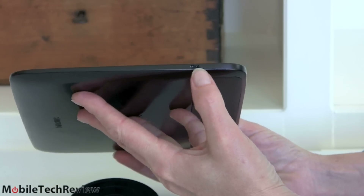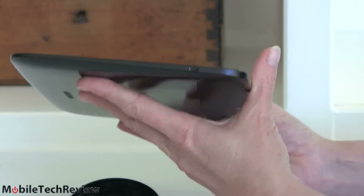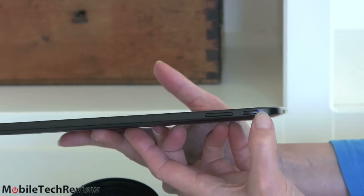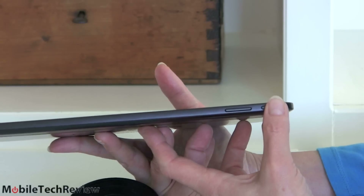Over here on this side we have a micro-HDMI port, so you can plug this into your TV — good to have that. Up top we have our volume controls and power button. Both are quite easy to use but don't stick out too much, so you're not going to hit them by accident.